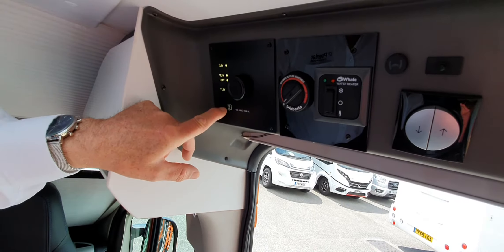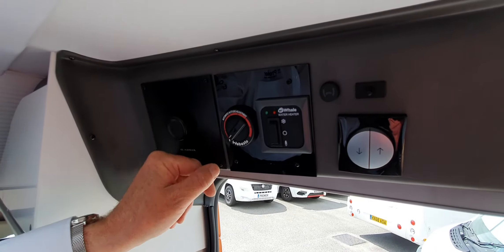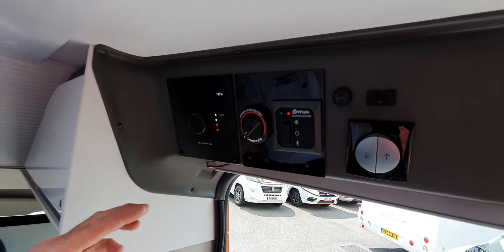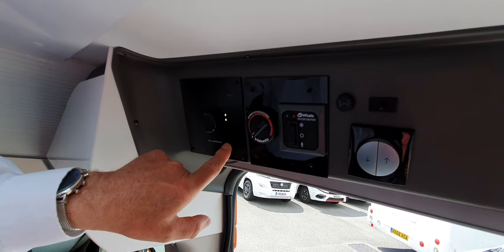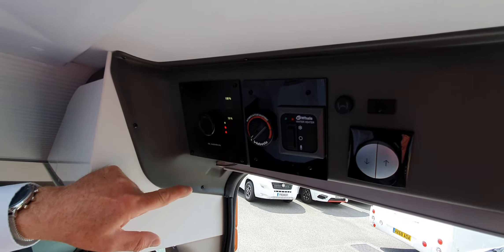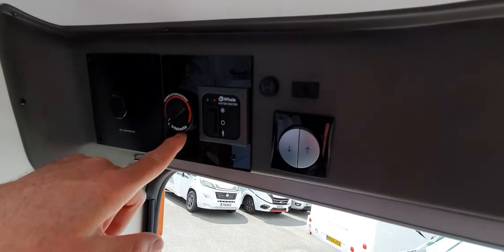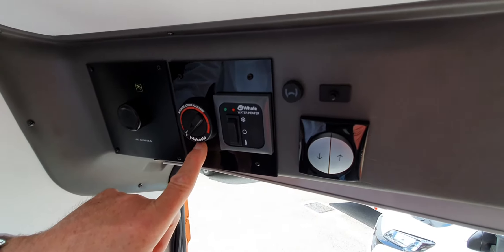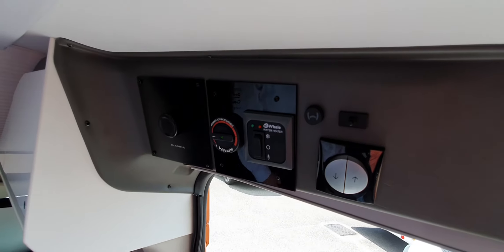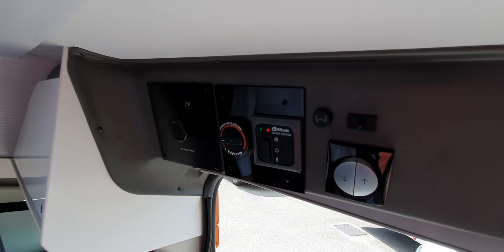First thing you'll see is a mains plug icon to identify that yes you are receiving mains. The second thing is a little tap icon which means you've got the water pump on — and that's how I'd normally use it. This panel is an indication of what's going on. Starting from this side: this is the vehicle battery showing its voltage. Next along shows the voltage in the leisure batteries. Over at this end is the waste water — there's a drop at the bottom showing nothing in there — and then the fresh water showing about 50%. Those four things are just information.